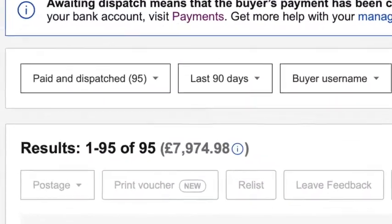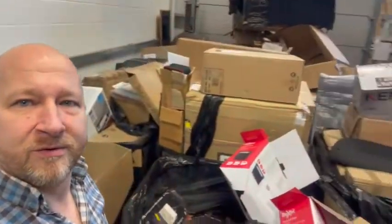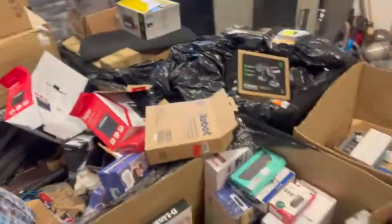We're currently at about the seven grand mark, which is just ticking away. Look how much there's left — there is literally loads.